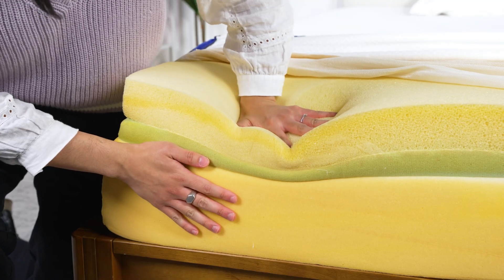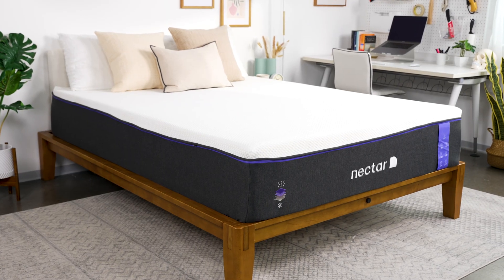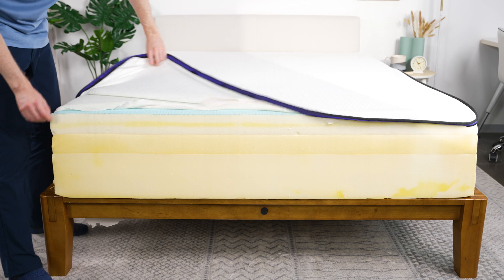Nectar's entry-level all-foam mattress is considered one of the best around, including by us. Naturally, we were excited to get our hands on the Nectar Premier, which is their deluxe upgrade of their base model. But that first glance can be deceiving, so we peeled back the layers on this one, both literally and figuratively, and it's a bit of a surprise.